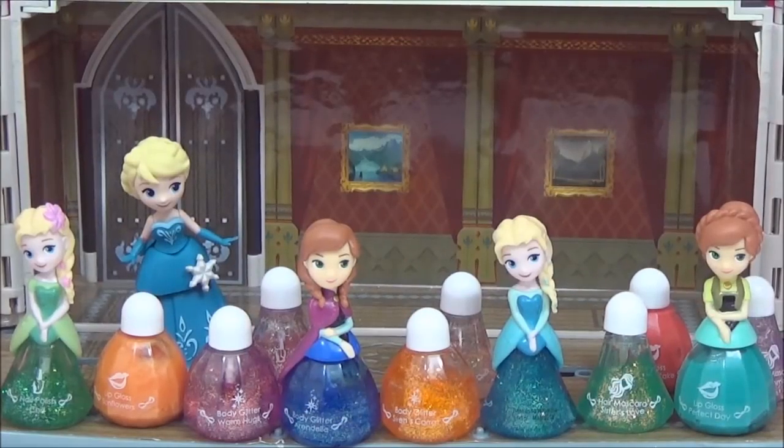I had a lot of fun trying out this new Frozen Little Kingdom makeup collection. If I had to pick a favorite it would probably be the Frozen Fever Anna lip gloss — they had the most color and I love lip gloss. I really hope you liked this video, please give it a big thumbs up if you did and please subscribe if you haven't already. Take care, bye!